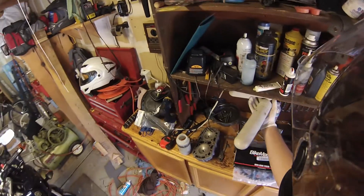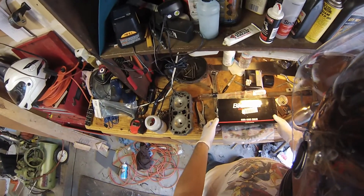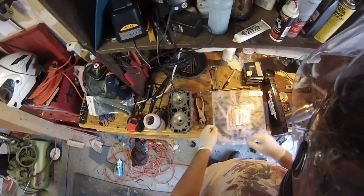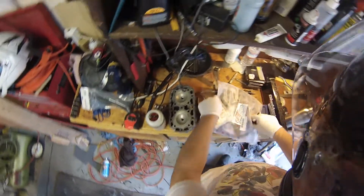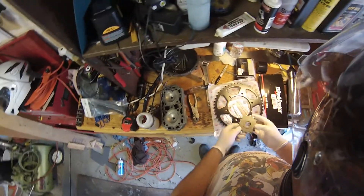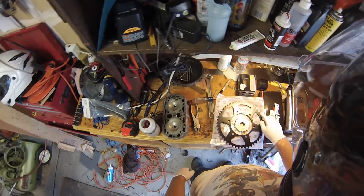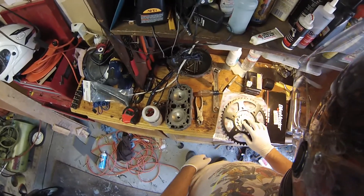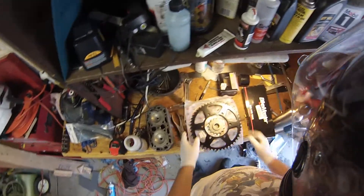I got some new toys — needed to do some service anyway, so I picked up a new chain, which was what needed to be done. And from what I understand, you're supposed to do that with the sprockets, so I got two new sprockets. I decided I would change the final drive gearing. I went for a JT Sprockets 47-tooth in the rear, which is one tooth more than stock, and a JT Sprockets 15-tooth in the front, which is one tooth less than stock. So it should get a lot more torque off the line.